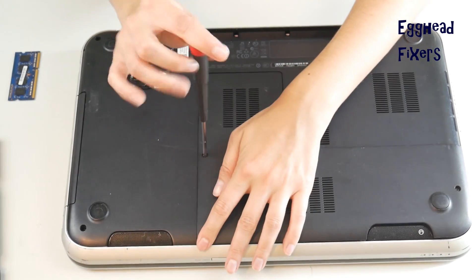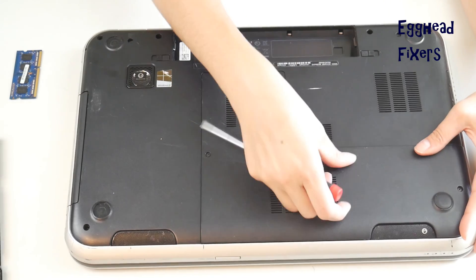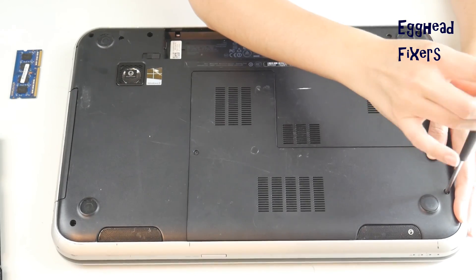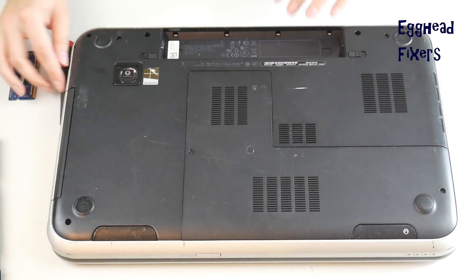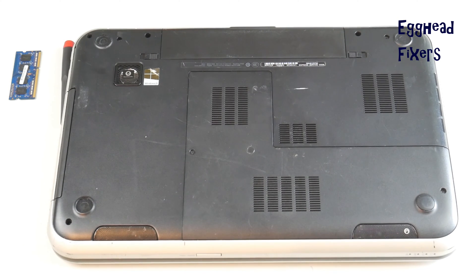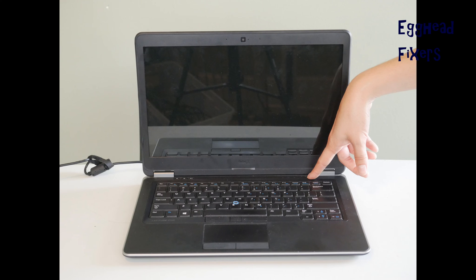At the end of this video we'll show you what to look for and how to order another RAM stick, and how to continue troubleshooting if it isn't your RAM stick. Now the panel is shut, the battery is back in — plug it back in and try turning on your computer once again.